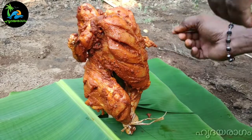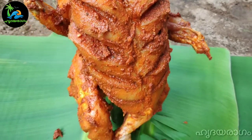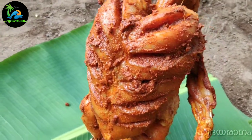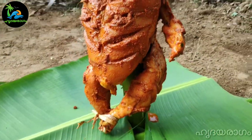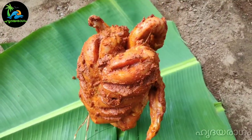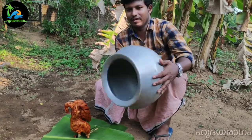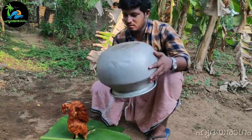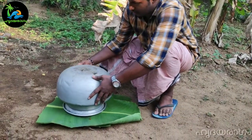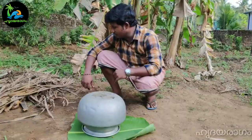Then I'll put the chicken in the middle. I'll put the bucket in the middle. Then we will set the column.